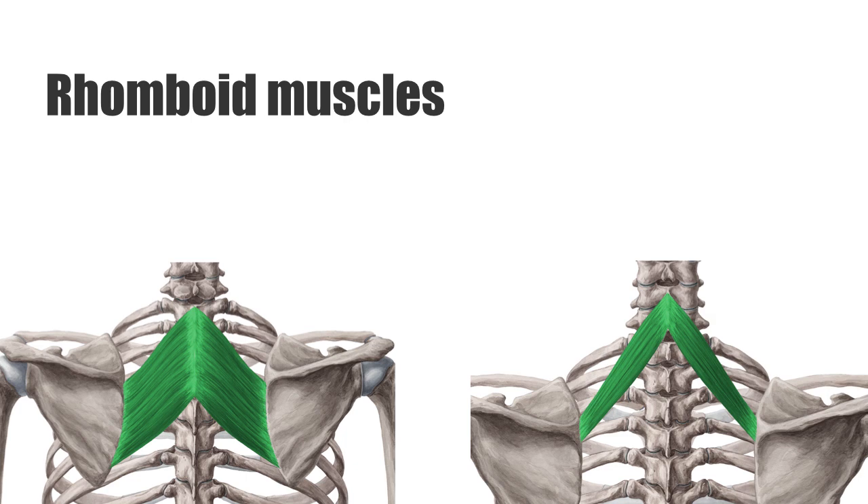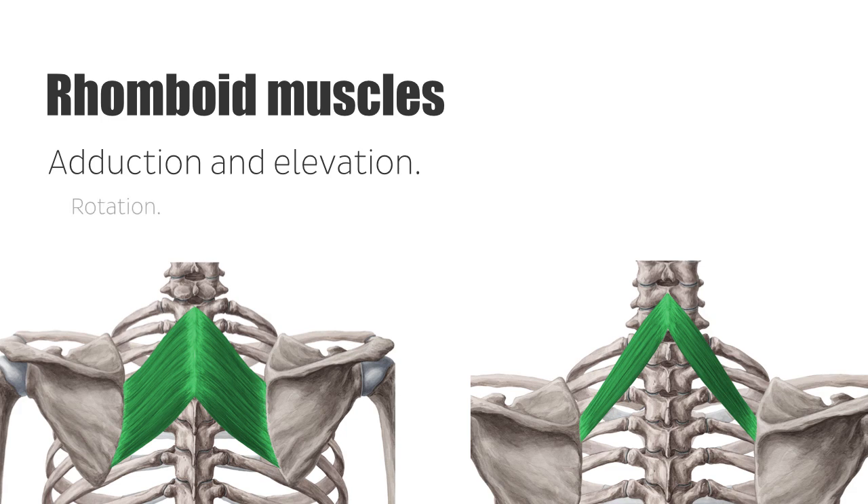Both major and minor rhomboids perform the same movement. Their contraction causes a cranial-medial movement of the scapula, known as adduction and elevation. At the same time, the inferior angle of the scapula is moved towards the vertebral column, known as rotation. That movement mainly supports lowering of the elevated arm. Another function of the rhomboid musculature is the stabilization of the scapula during both rest and arm movement.